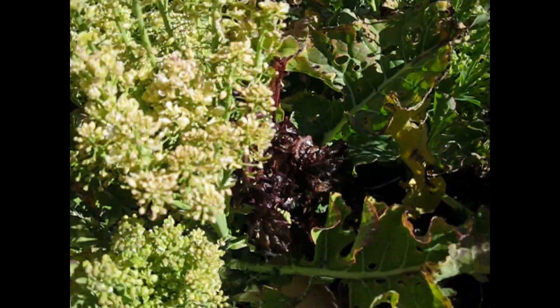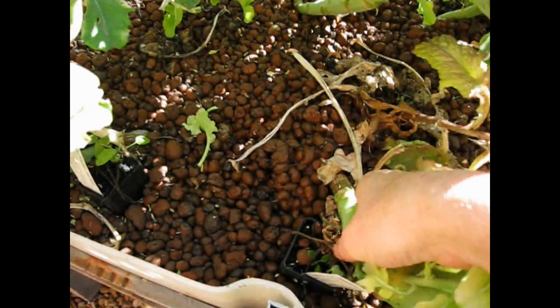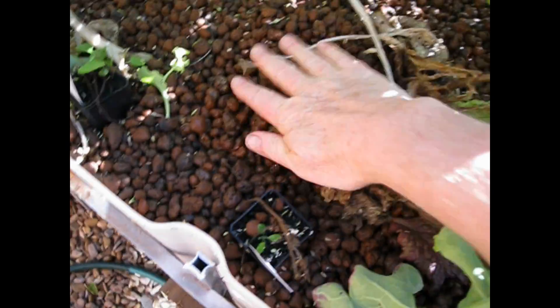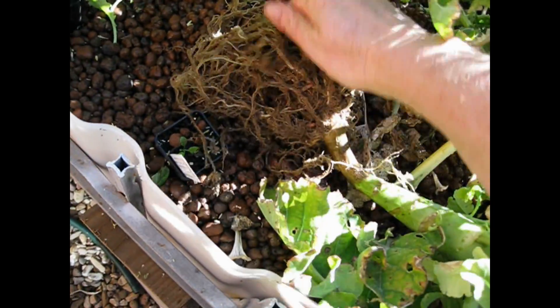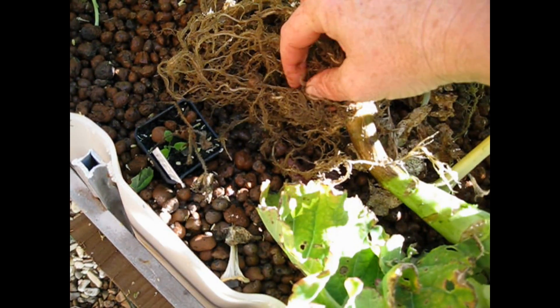Let's start pulling some of these fellas out. All the pebbles — I've got to try and get as many stones out as possible, it's not all that fast. There is a worm — I'll be blown!